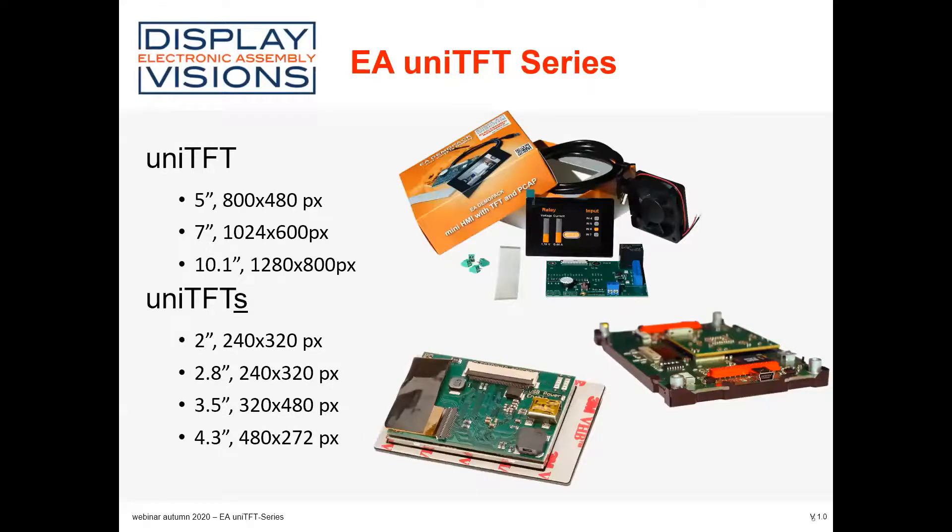Here you can see an overview of the different sizes from 2 inch up to 10.1 inch. You can see the demo pack, the starter pack, and the starter board. The smaller display is shown in the middle of the screen. On the right side is a bigger display where you can see the mounting screw holes on the back. For the smaller one, you can see the double adhesive tape to mount it directly onto the front panel of your system. The connection is made either by FFC or, for the bigger ones, by PCB-to-wire or PCB-to-PCB connector — a micromatch connector.